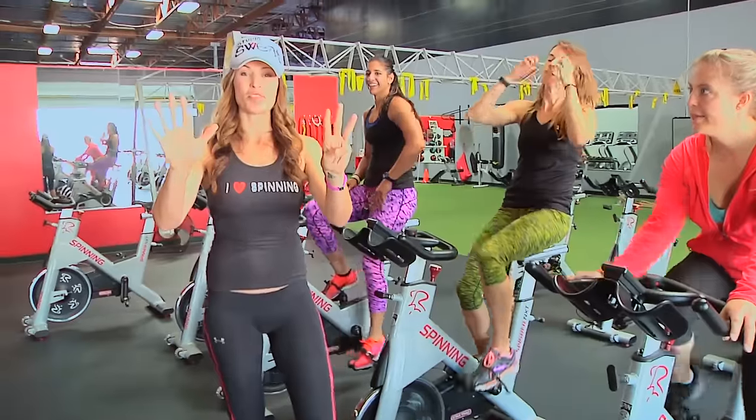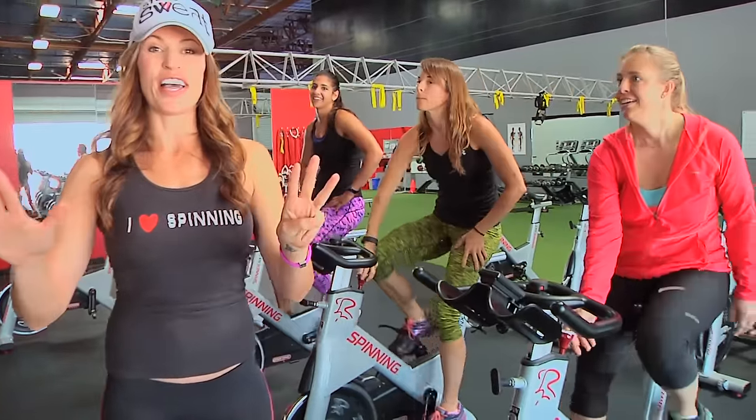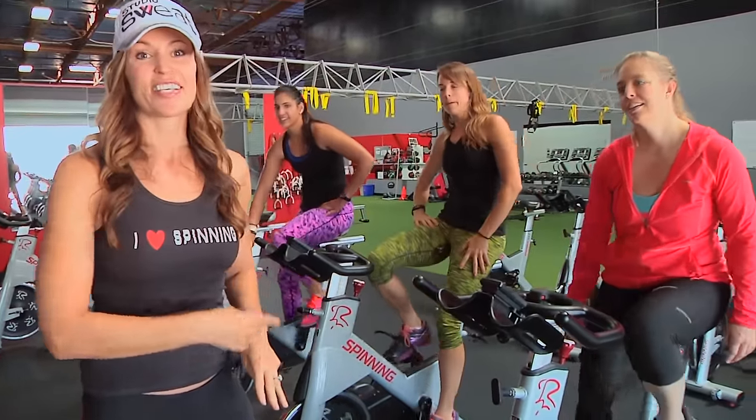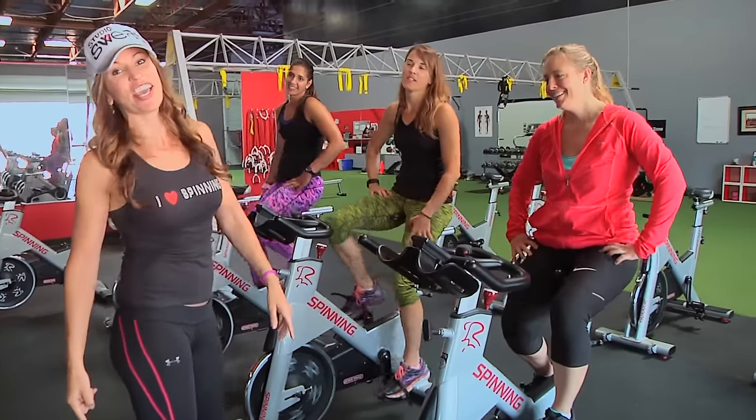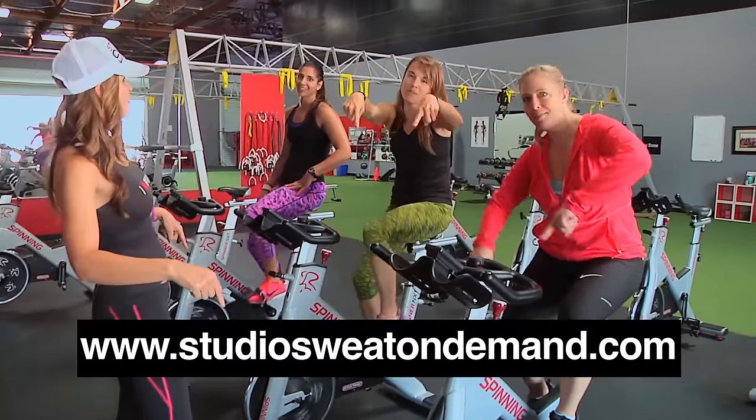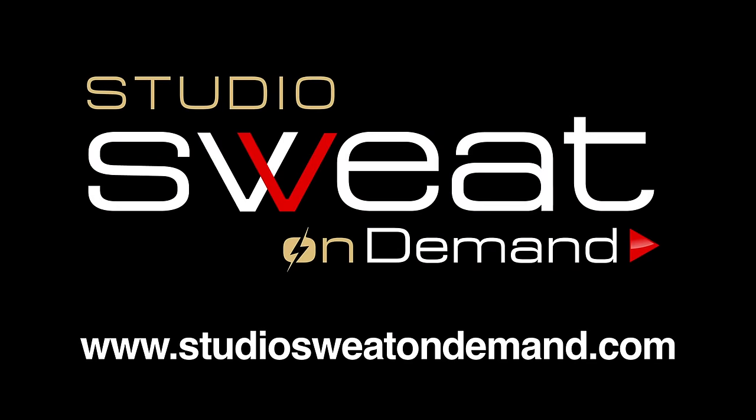So those are eight tips you guys can use with your classes or taking a class to really master jumps. For those body sculpting, fat torching workouts, make sure you check out Studio Sweat On Demand.